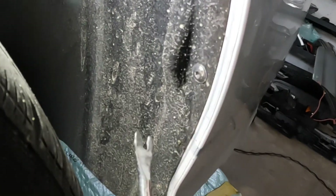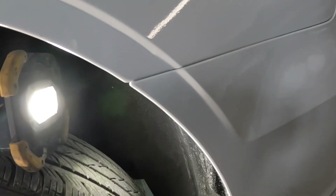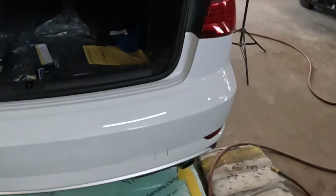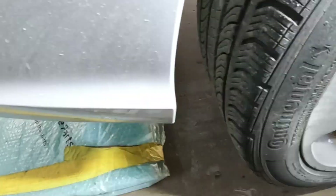Once you guys take those screws out of there, you're going to hold the bumper here and pull the bumper away from the quarter panel. Do the same thing for the right side — same exact thing. It's just on the opposite side: one, two, three. Take those three from right there.